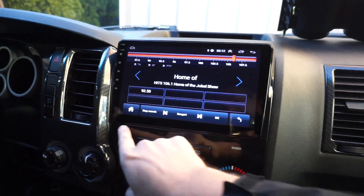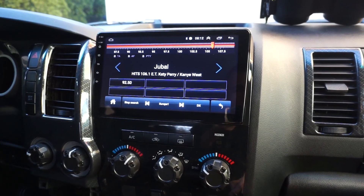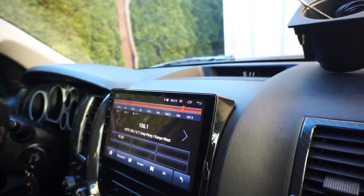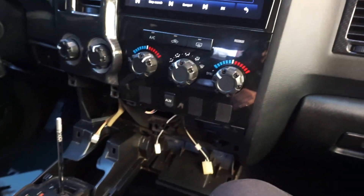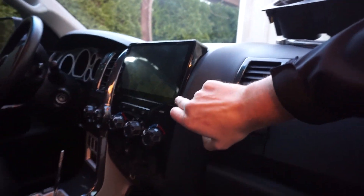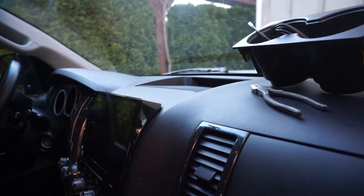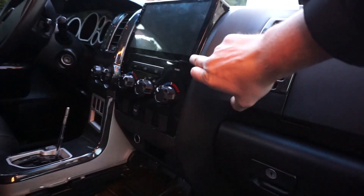It looks very modern and really nice in the truck. I knew going in from my research that it wasn't going to be a super sturdy OEM-quality part, but for $200 it looks great and has pretty good fitment overall. There's just a tiny flush issue that drives me nuts — I may take it apart one more time to try to seat it better.